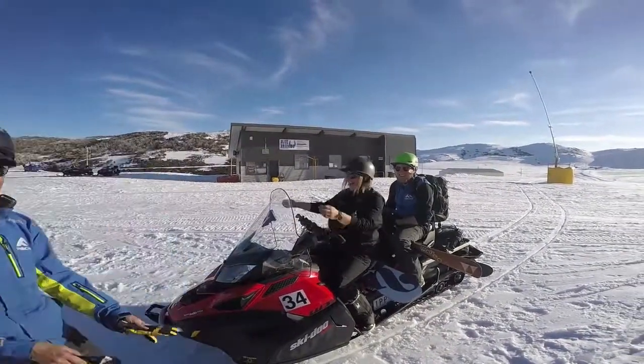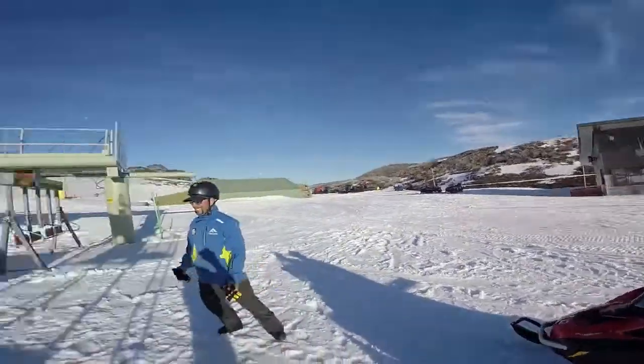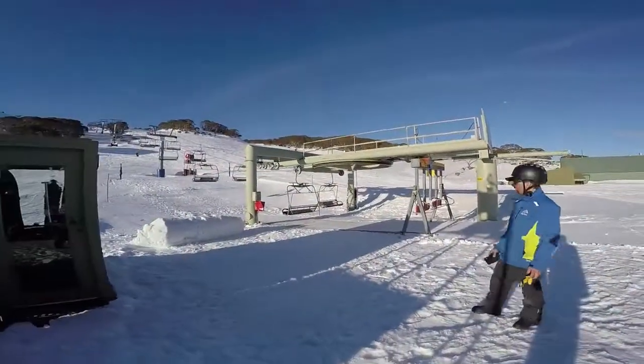We've just finished packing up. Kenny's done a lovely park here. Now we've got Dez, who's just come over from Sun Valley. What are you going to do for us, Dez? I'm going to put the lights on the chairs.